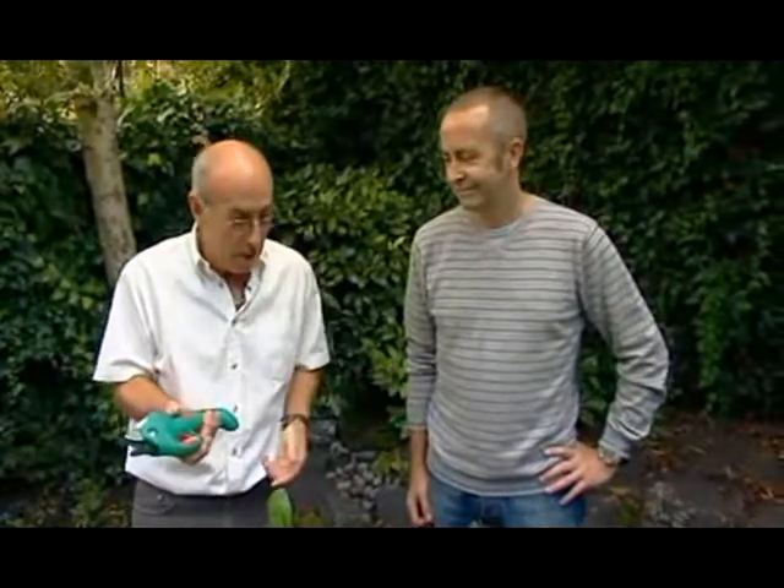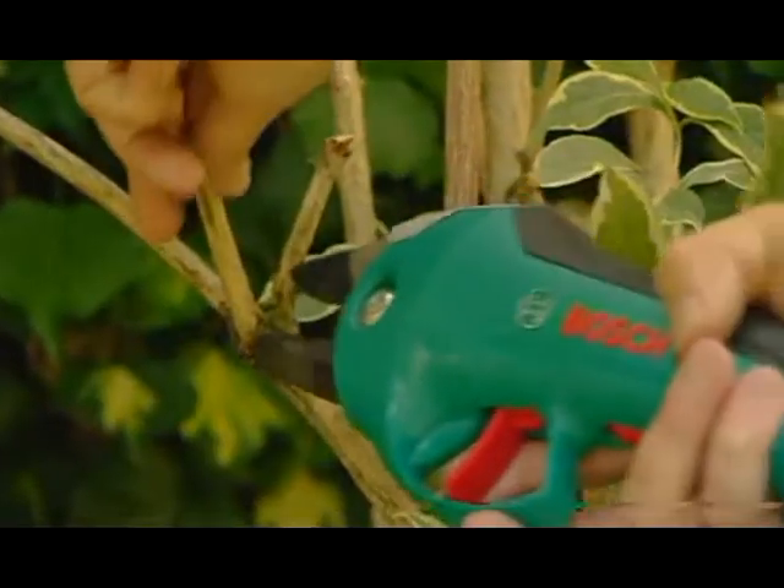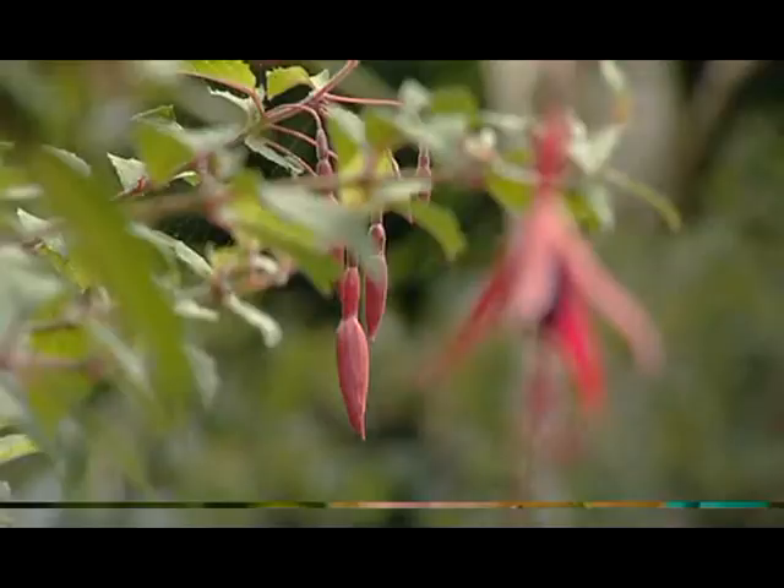No effort. Indeed, no effort. It'll do the same sort of branches, up to 14mm on one single bite, nice and clean cut, and that will go on for about a thousand cuts on one charge. So perhaps ideal for someone with arthritis, or lots of single stem cutting, and a couple of bob to spare.